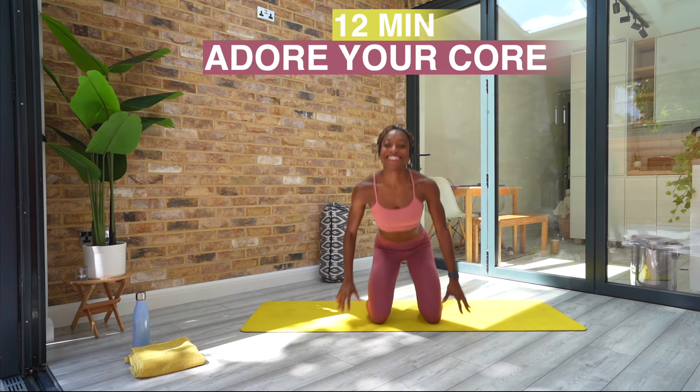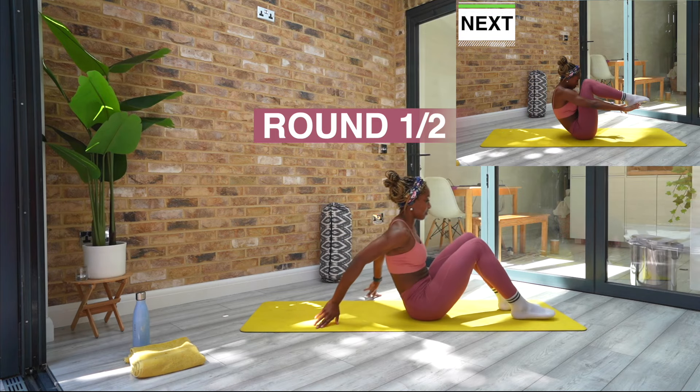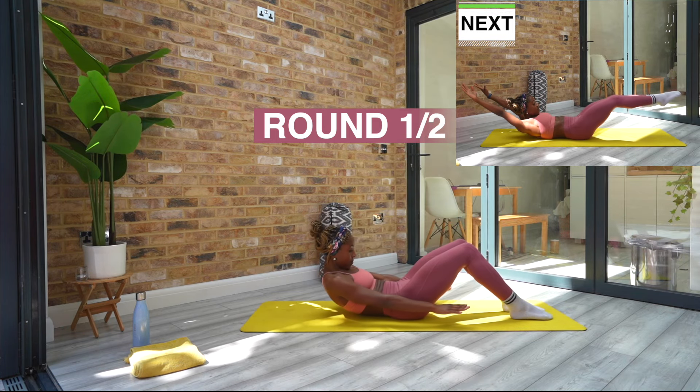Hey everyone, it's Corinne. Welcome to today's core workout. It is short and sweet. No equipment needed, so make your way onto your mat and let's get into it.